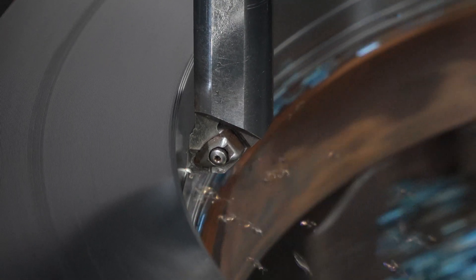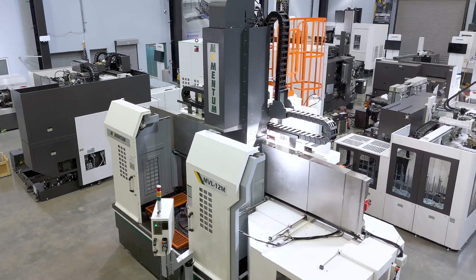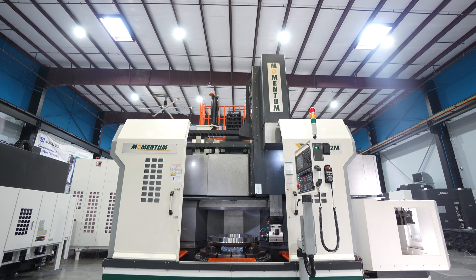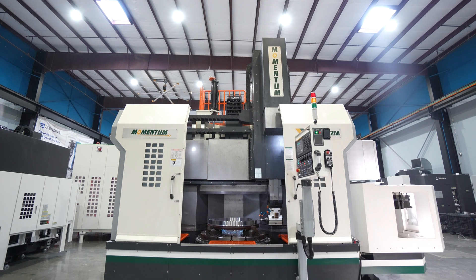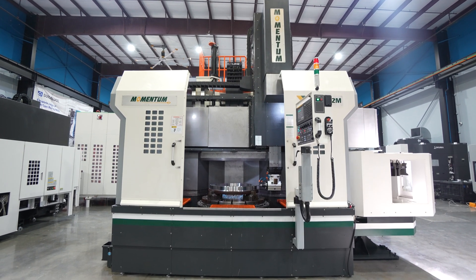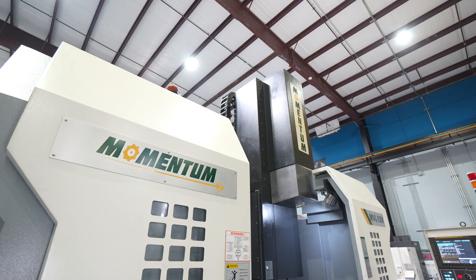The machine weight, due to all the heavy casting, is much heavier than most competitors in our range. It weighs in at just under 29,000 kilograms — right at 64,000 pounds.